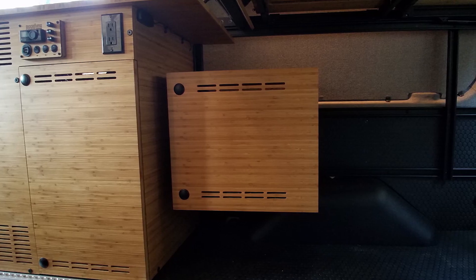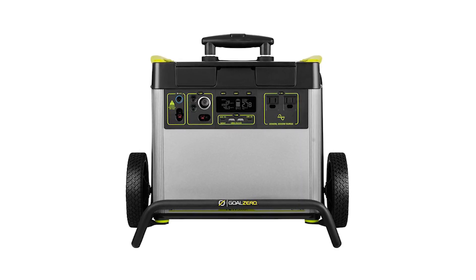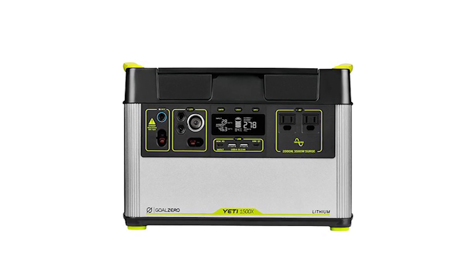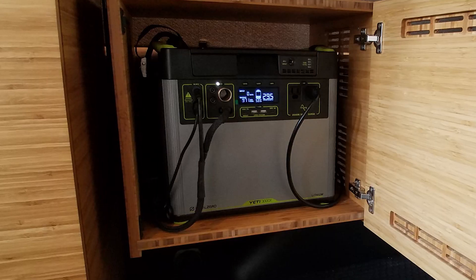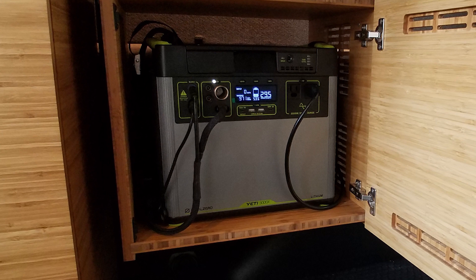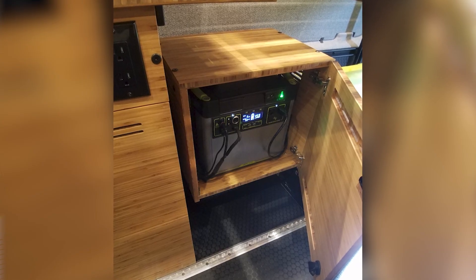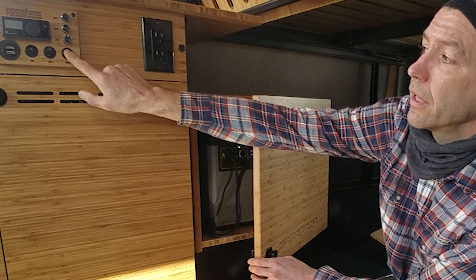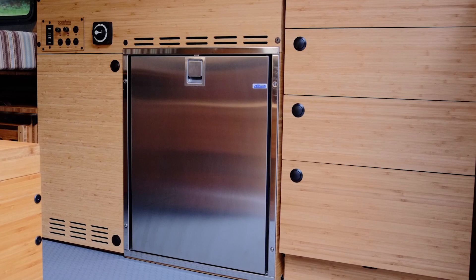This power box houses, in this case, a Goal Zero 3000X Yeti unit. The 3000X and the 1500X that we use a lot has an inverter that will give you household plugins such as what is here. Notice that inverter has a plug that's plugged in — it's essentially an extension cord run behind your wall. There's also a 12-volt power supply that powers overhead lighting switched on these dimmer controls, as well as a refrigerator in this build that we have installed in this passenger cabinet.